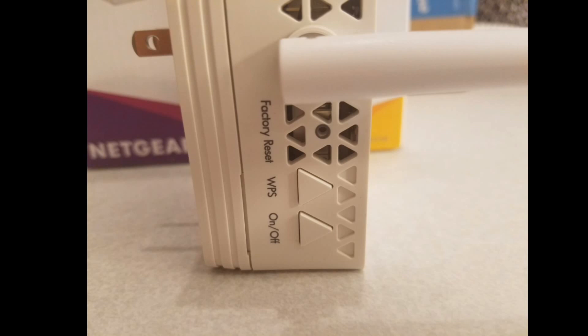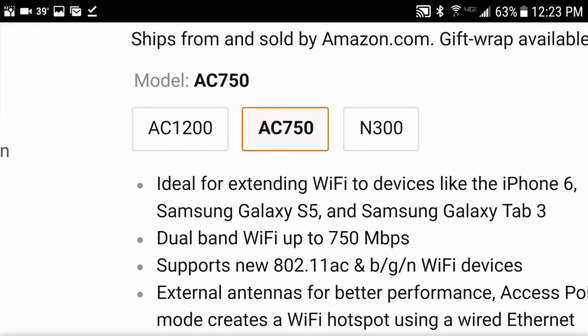Netgear also has the N300 and the AC1200. If you're looking to stream video or play games, I would not get the N300 because it only has the 2.4 GHz channel and does not have the 5 GHz. The AC750 and up should be fine to stream movies, play video games, download music, and so on.